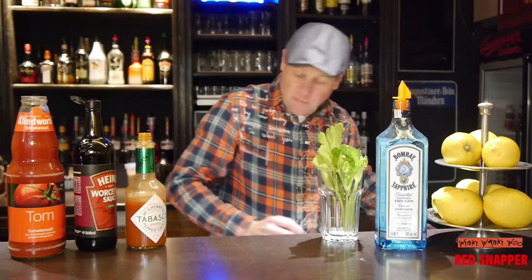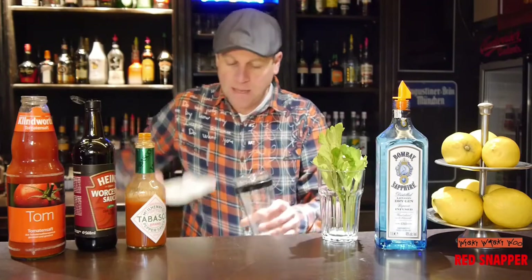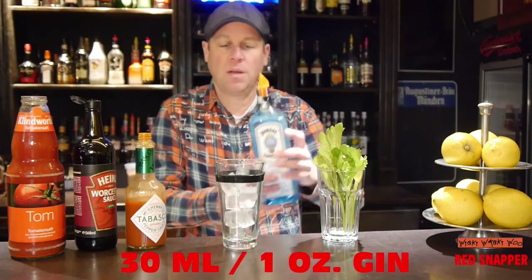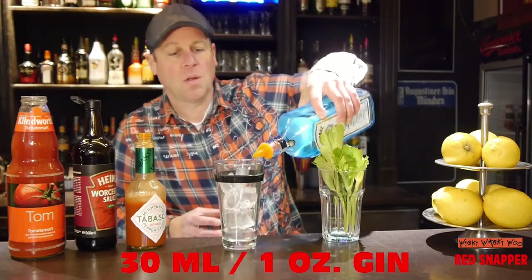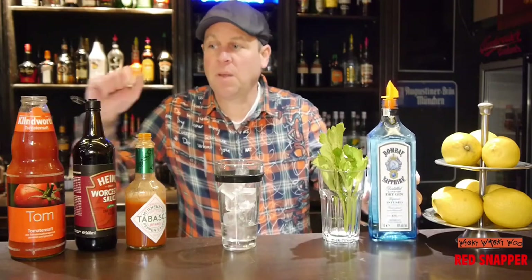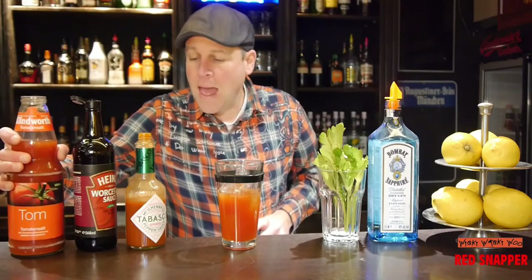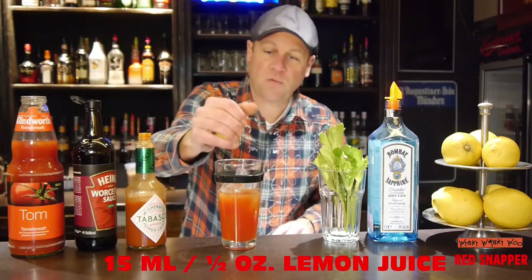After that we need a cocktail shaker and fill the shaker with ice. Then I need 30 ml of gin, 120 ml of tomato juice, and 15 ml of lemon juice.